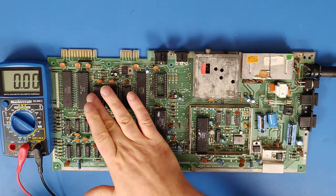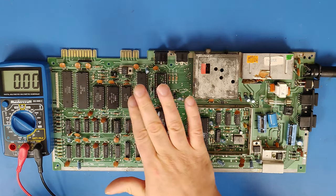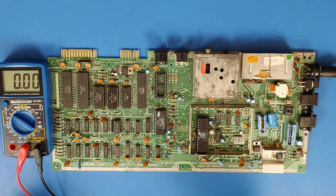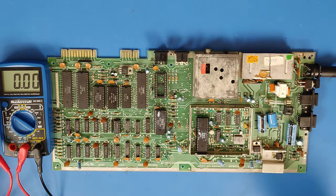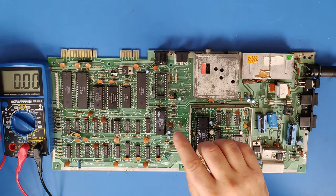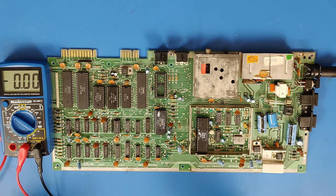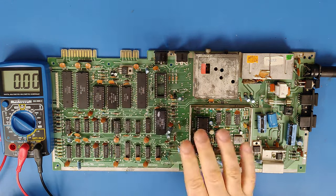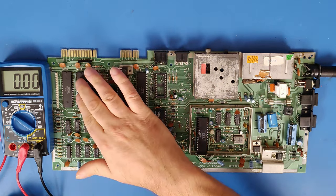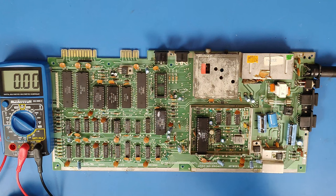I can already tell you these ROM chips are getting very hot. So the next thing to do — because the power is dropping over here — is to take these socketed chips out. I actually just felt with my hand over top of it I could feel the heat coming off those ROM chips already. So I think there might be a problem there, but we're going to take out the ROM chips and chip U2, then retest the voltages.